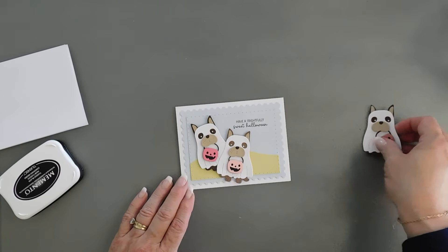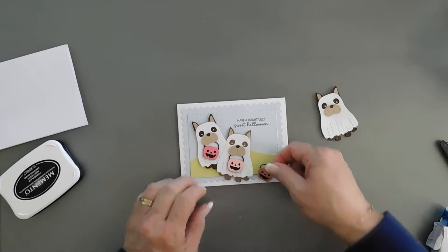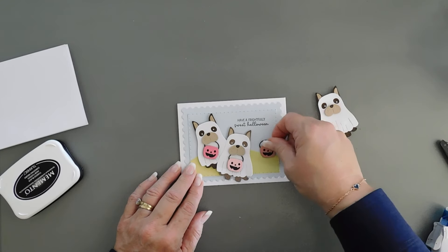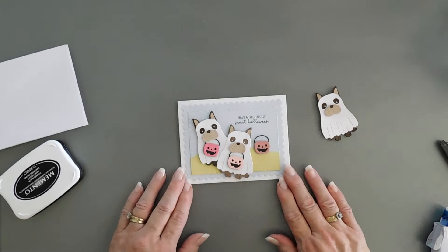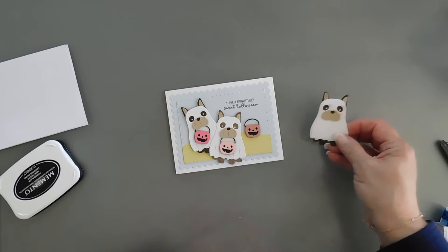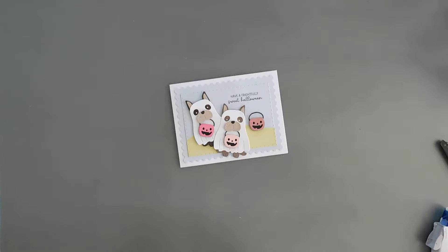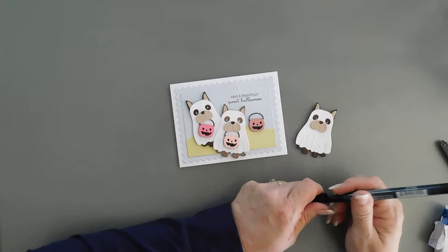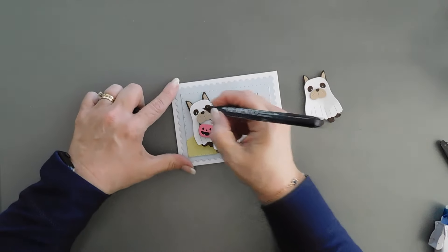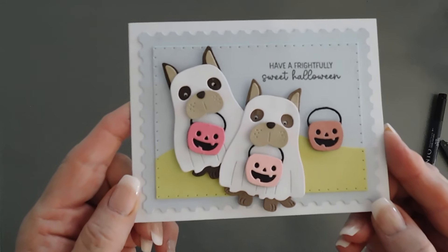I think that's a good spot. Maybe I'll just steal this little pumpkin from this guy — I don't think he's going to mind. Let's add this one right here on our little hillside. He's one angry pup; I took his candy away. I want to see what it would look like if I put a little black dot inside the eye — I think that's what I'm going to do. Put a little black dot inside the eyes to make them look a little bit better.